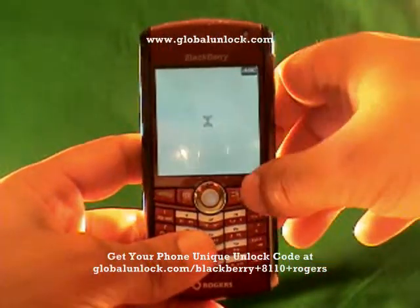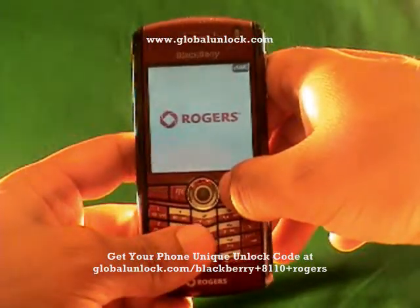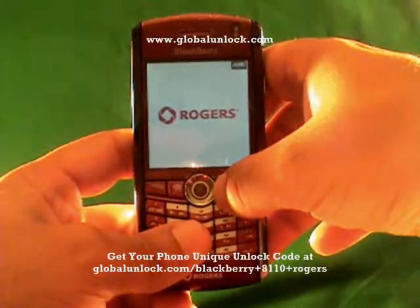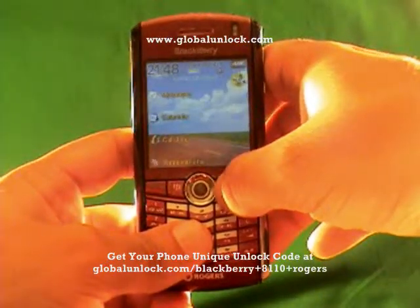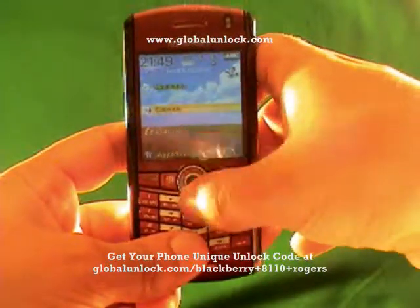If you haven't checked out the GlobalUnlock eBook yet, definitely do that. Also check out the GlobalUnlock toolbar. We're accredited by the Better Business Bureau, we have an 800 help number, and we've been doing this for about five years — there are a lot of reasons why we're a credible source for unlocking phones.